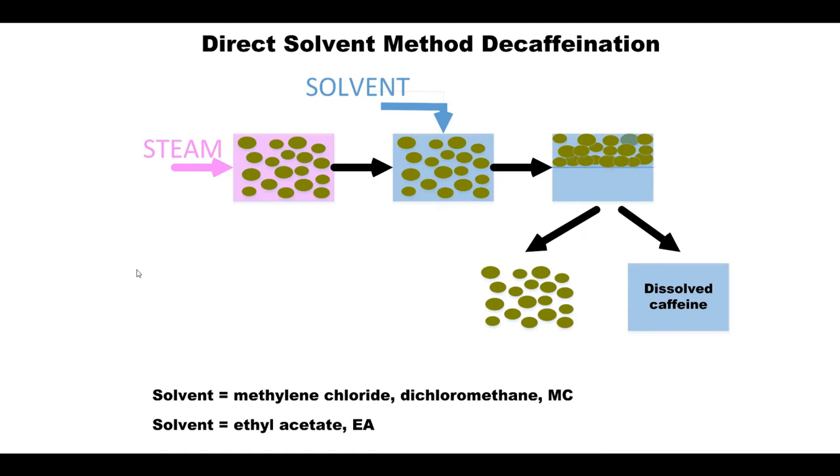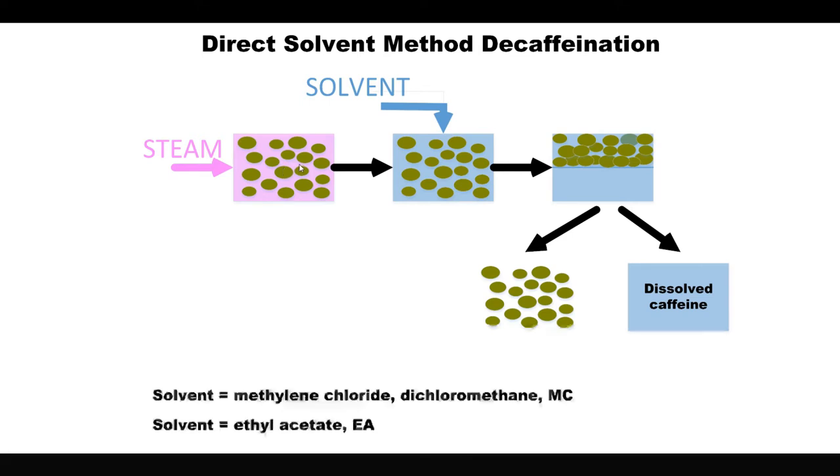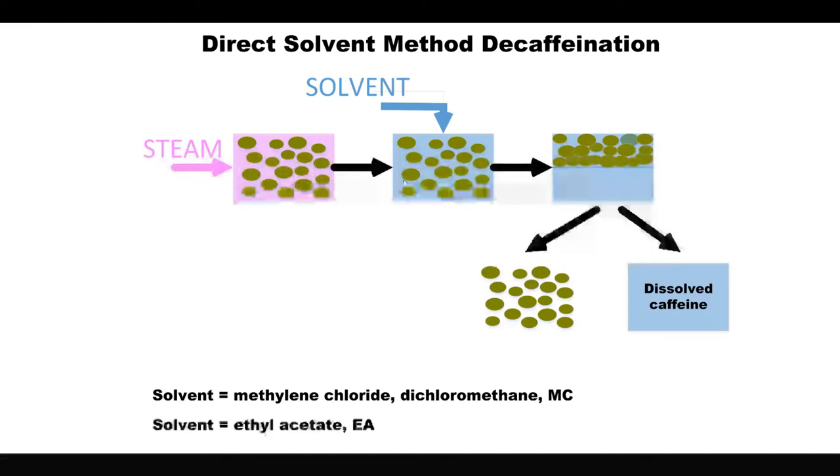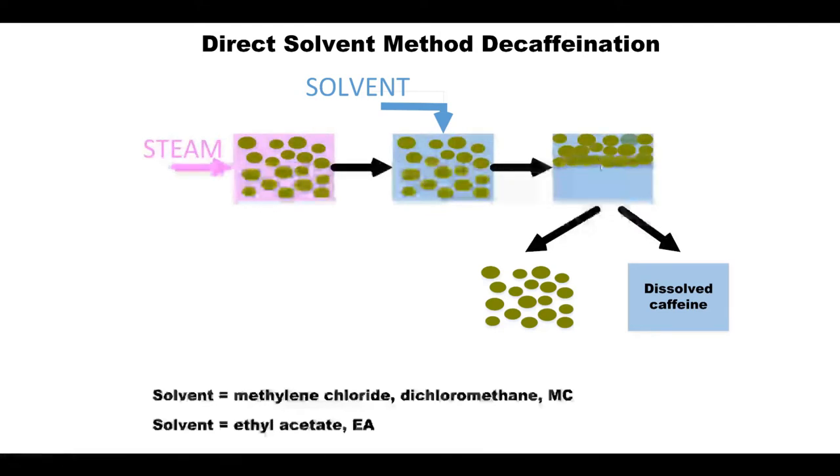The first decaffeination method is one of the oldest, but the way it's done nowadays is to first steam or hydrate the unroasted coffee beans with water or steam, and then put them in a chamber where you mix them with a solvent. It's an organic solvent that takes some of the organic compounds out of the beans — a good solvent for caffeine or some of the other flavor and aroma compounds, so those substances go into the solvent to a great degree. After maybe five or ten hours in the solvent, the beans are filtered out and separated. The solvent goes one way with dissolved caffeine and probably a few flavor and aroma components, while the beans are dried out and separated from the solvent.